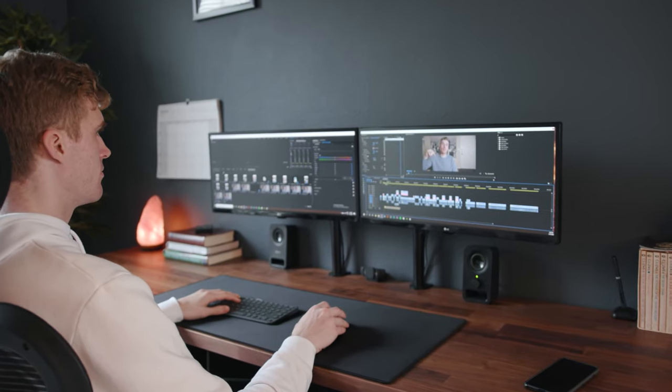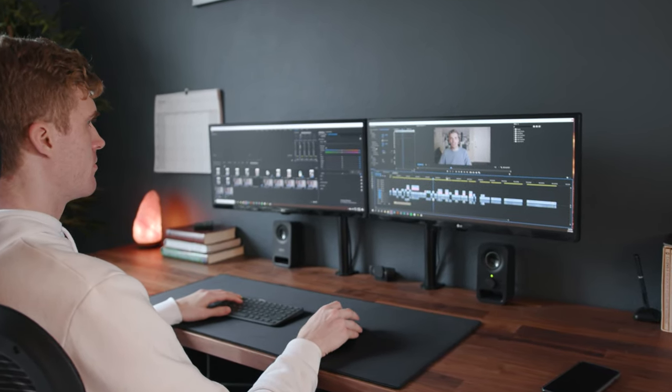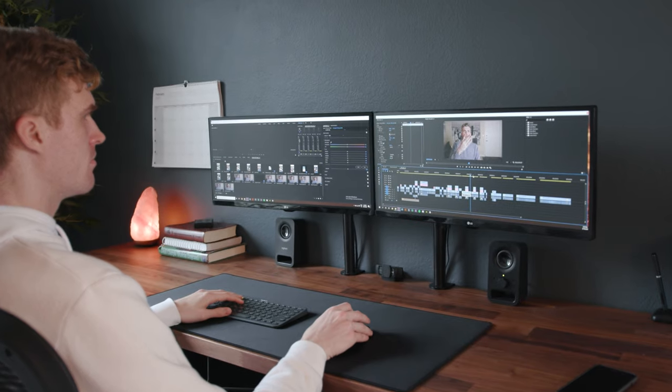Since this is my desk where I do my full-time job — sports documentary filmmaking and editing — one of the things I'd say is a don't for streaming: both of these monitors are actually ultra-wides, 21:9 monitors. I prefer that as a professional video editor — that's my main profession, so that's why this setup is the way it is.